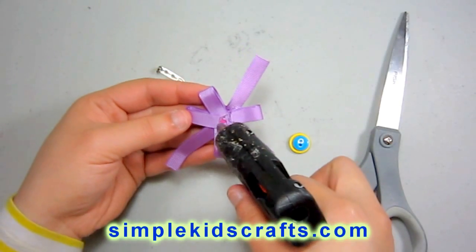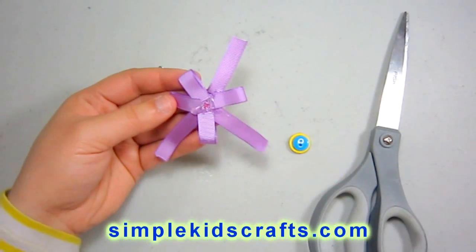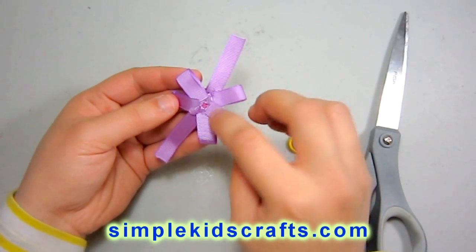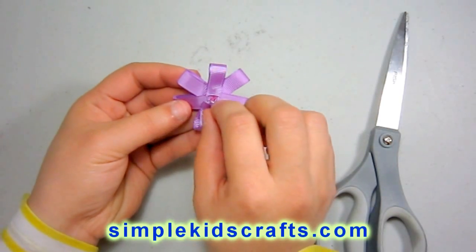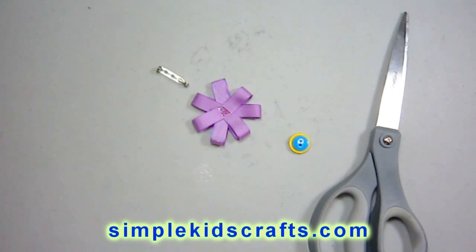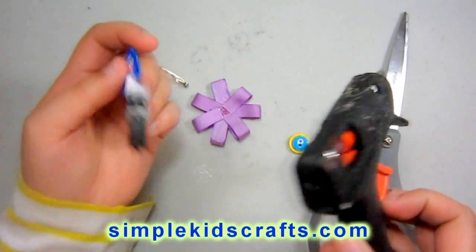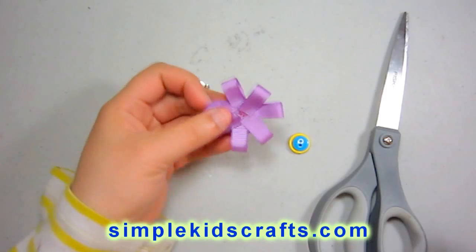Now, you can do this with needle and thread if you want to. You can actually take a little piece of felt instead of the foamy and use your needle and thread to fold your petals and also sew them into the flower, so you don't need glue. And if you don't like the hot glue gun, you can also use super glue, and that can accomplish the same thing.